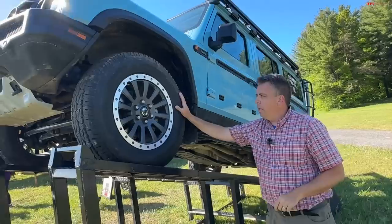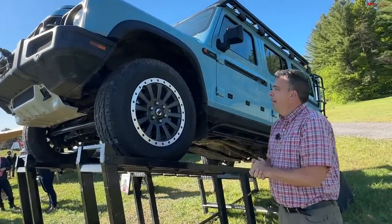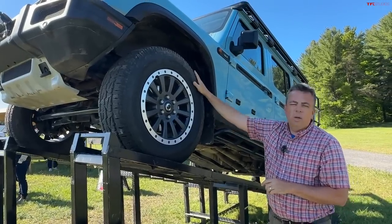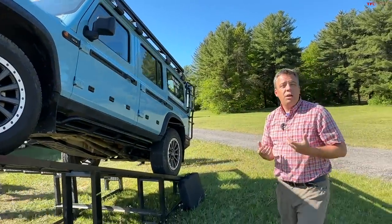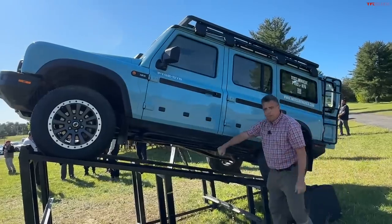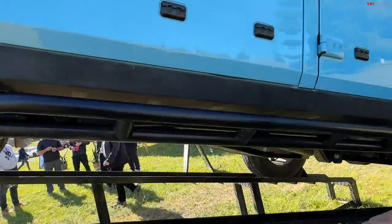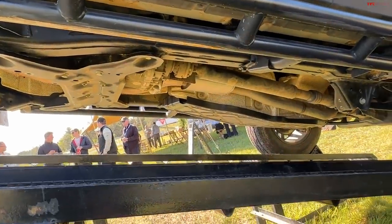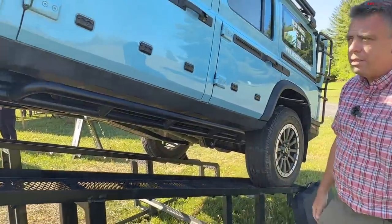This one is shown here with optional alloy wheels — you can also get steelies, which I love. The Bridgestone Dueler tire here is a good all-around tire for street and some off-road use, but you can also get a BF Goodrich KO2 for something more robust. I want to show you these rock sliders and skid plates — you can see the fuel tank skid plate right there, and the rear suspension as well.